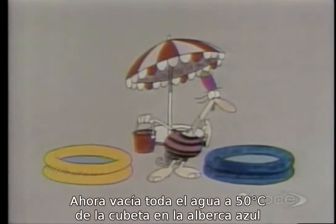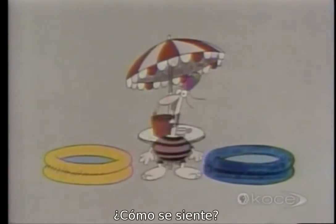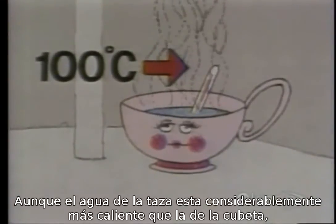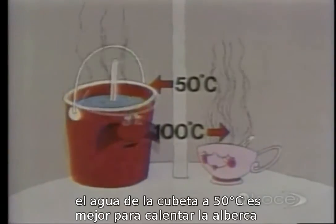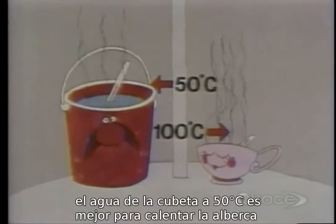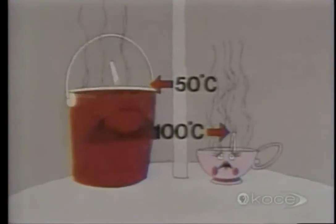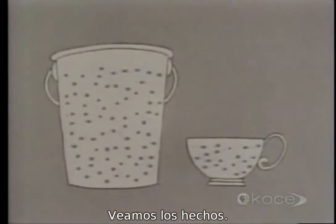You can hardly feel any difference at all. Now pour the bucket full of 50-degree water into the blue pool. How does that feel? Quite a bit warmer! So even though the water in the cup was considerably hotter than the water in the bucket, the 50-degree bucket water is much better at heating up swimming pools than the 100-degree cup water. Why is this?